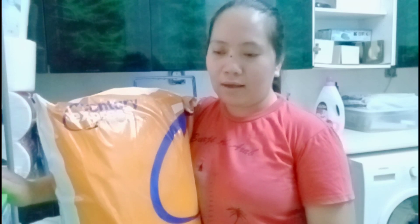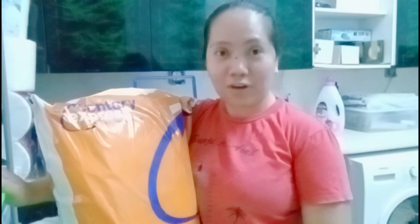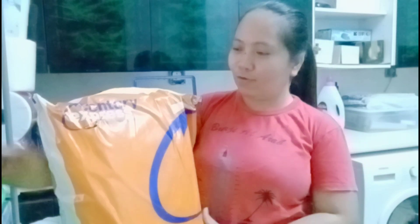Nakita ko kasi silang nag-live. At nalagay doon is 399 buy 1 take 1. So I grab it. Yes, I grab it. Ito nga yun. We're putting this, guys.